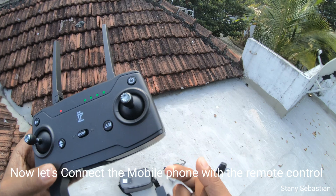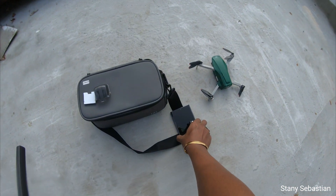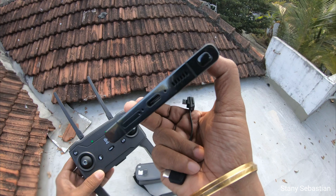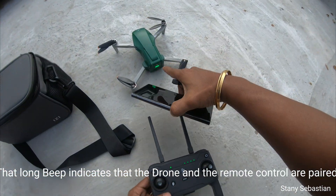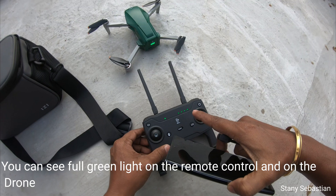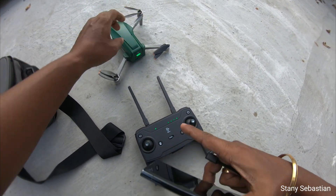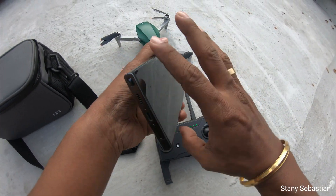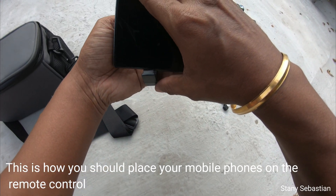Now let's connect the mobile phone with the remote control. That long beep indicates that the drone and the remote control are paired. You can see full green light on the remote control and on the drone. This is how you should place your mobile phone on the remote control.